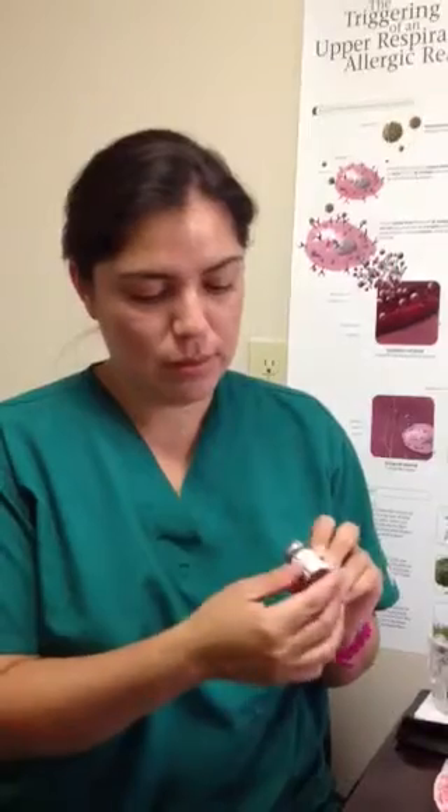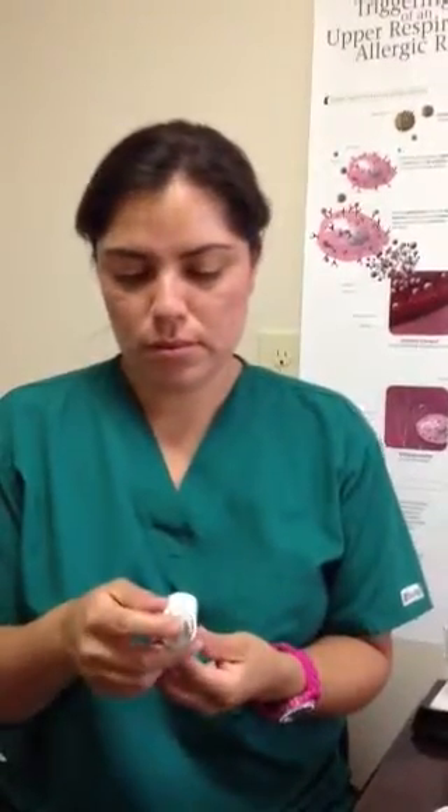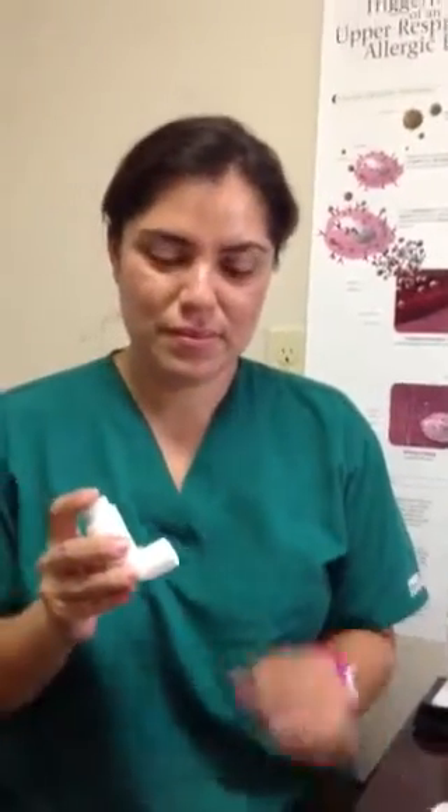I'm going to walk her through it. So the first step always — 5% of patients forget to do this one thing — is checking the expiration, looking at the counter to make sure you have enough puffs left. Most of the new inhalers now have counters on the back. 5% of patients forget to take the cap off. She's going to make sure she takes the cap off.